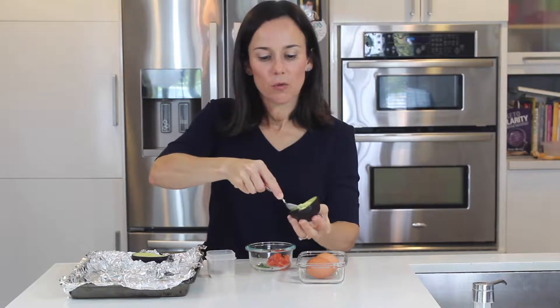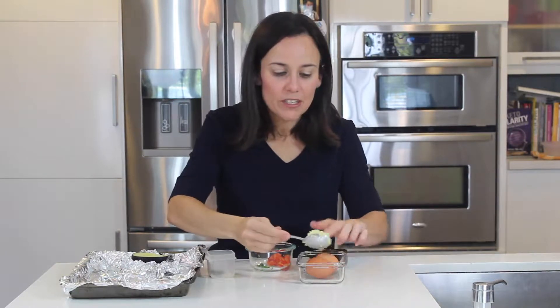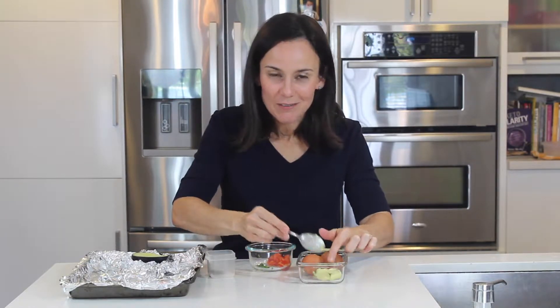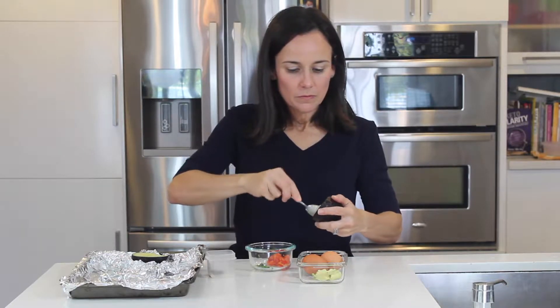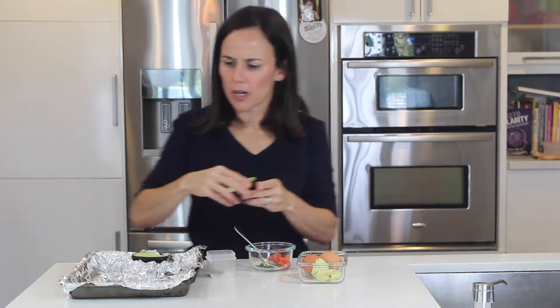I'm going to take away a little bit of the avocado to make room for the egg. We do not throw avocado away — I'm just going to leave it here and I'm definitely going to have it a little bit later. I would probably suggest getting bigger avocados.